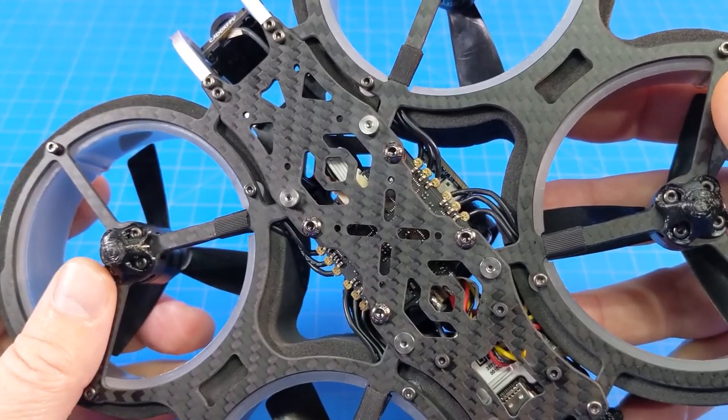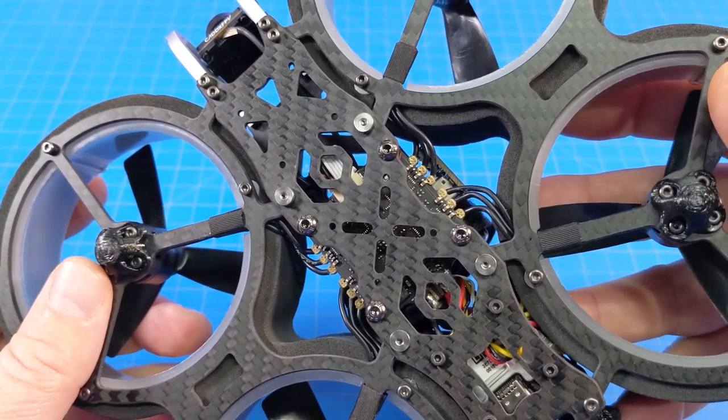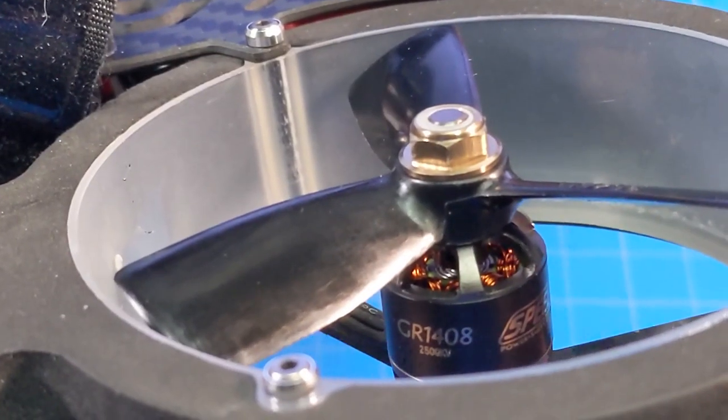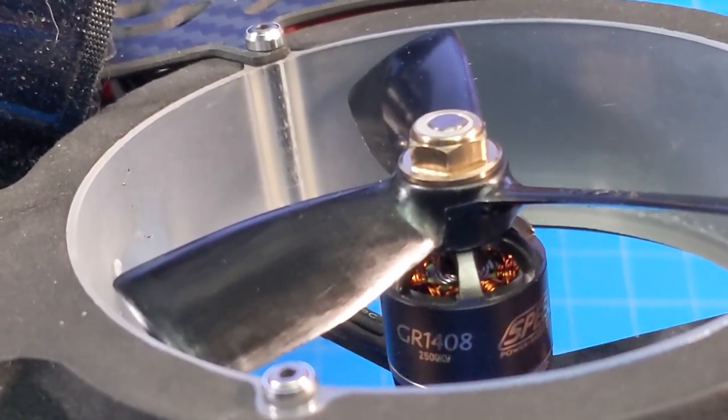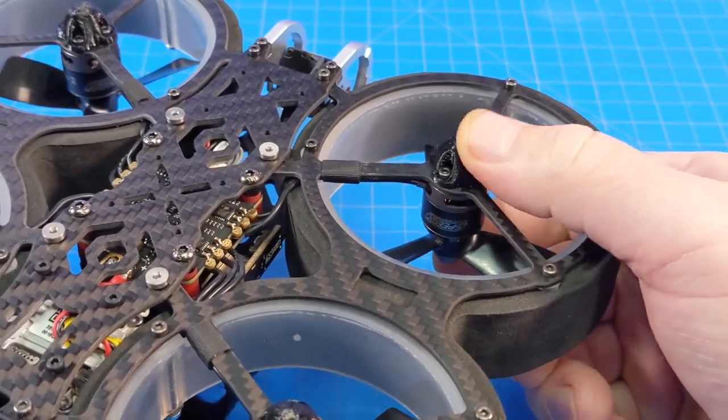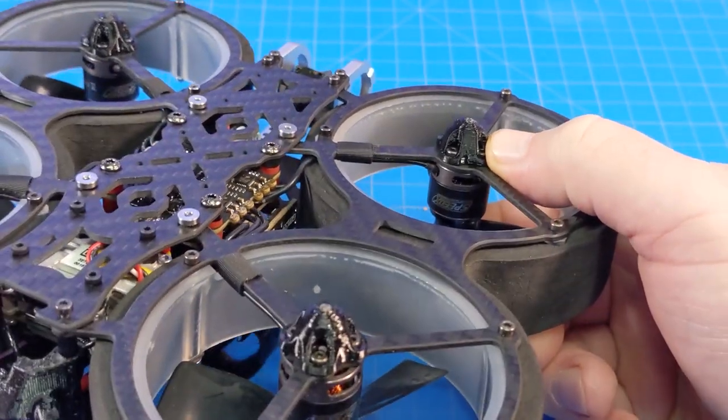Down on the bottom we have a 45 amp ESC that is Dshot 600 capable. Props are tri-bladed 3045 props. Motors are GEPRC 1408, 3500 kV for the 4S version. It comes with these printed feet — I think it's TPU or some sort of mix of printed material.